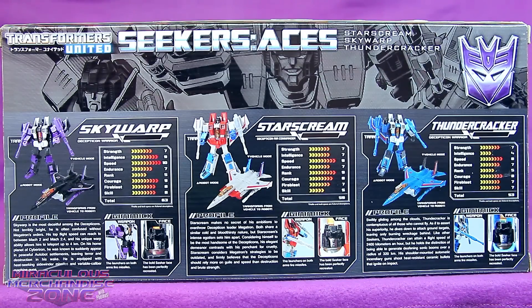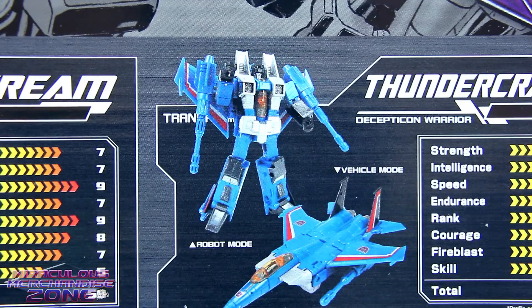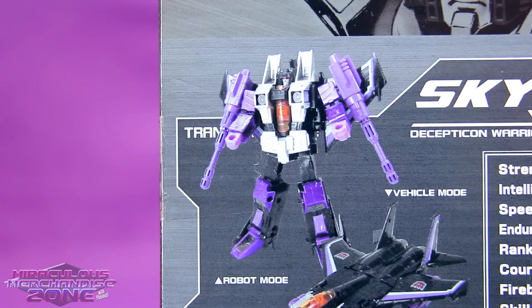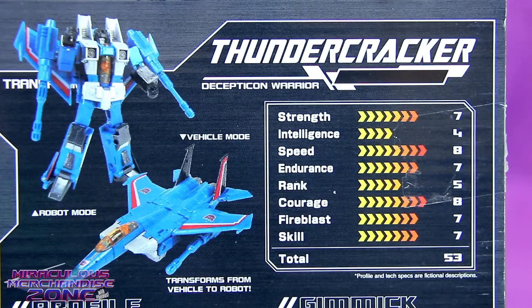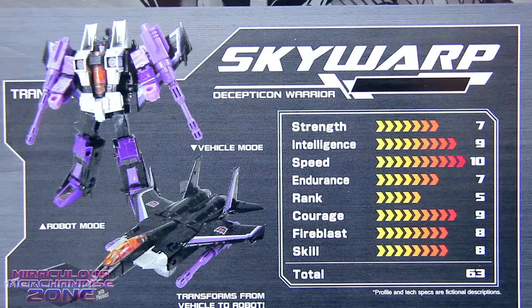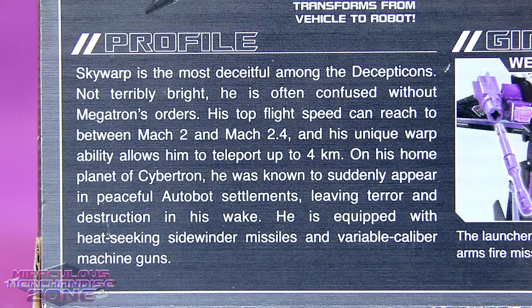On the back of the box, we get the tech specs and profiles of the three characters, all in English, so that's kind of nice. It is a little strange though how they block off 'TRANSFORM' every single time, so all you can see is 'TRAN' behind the three characters. I always loved how little sense some of these tech spec stats actually made when you really looked at them. Like, according to these, Thundercracker is the dumbest of the three, and Skywarp is the most intelligent - and I happen to know most of the time with Skywarp's bio it usually says the opposite.